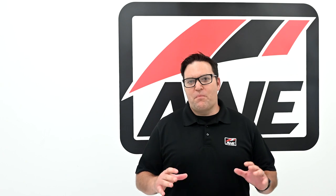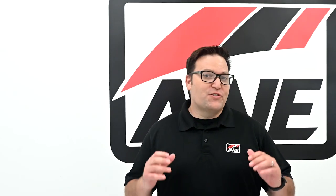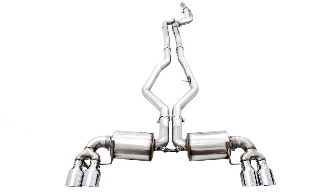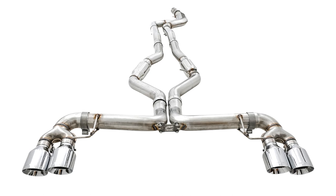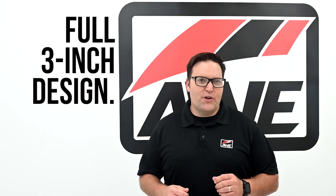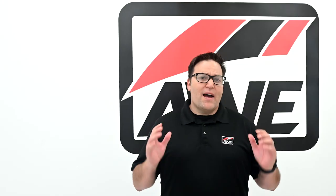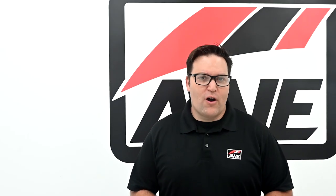You'll find the AWE exhaust suite for the BMW G20 M340i. We offer our exhausts in two primary flavors: Touring Edition for a refined and drone-free tone, or the more rowdy Track Edition for those looking to let the world know they have arrived. Both exhausts are full 3-inch configurations and feature a bespoke stamp merge upstream that provides 65% more flow than stock, setting the stage early for power-hungry drivers.